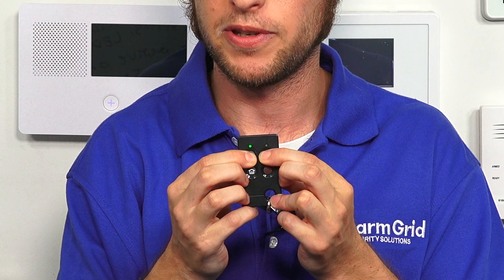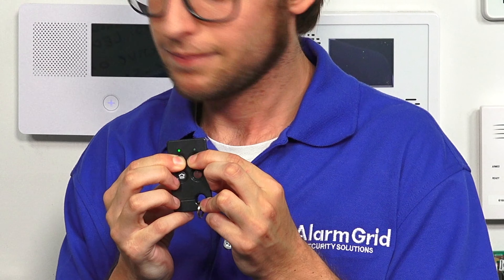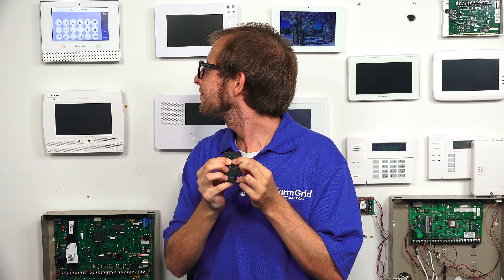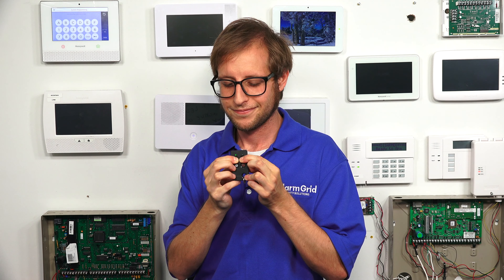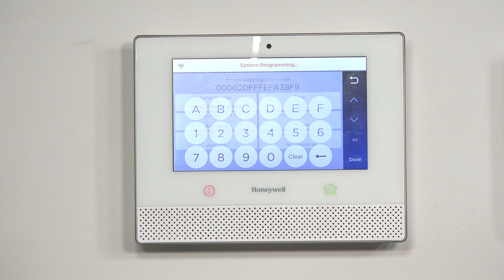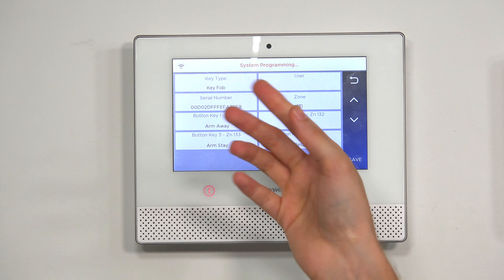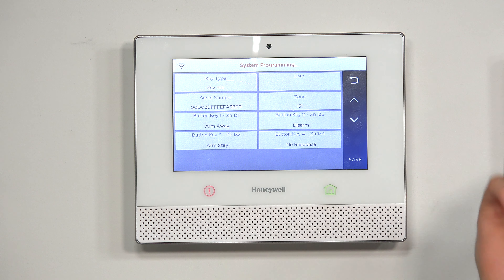So we're going to press the buttons now. And it enrolled the serial number, which is also known as the MAC address. It took us back to the main screen, so we're good — the key fob is auto-enrolled.